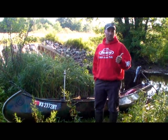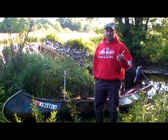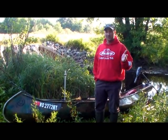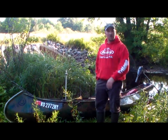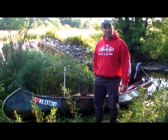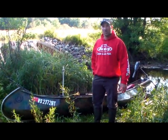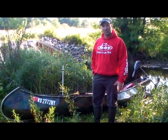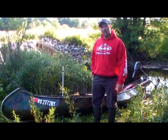We're targeting pike, muskies, and smallmouth. We'll hit curves and bends up here where there's good boulders — you'll probably see us catch a few smallmouth on those. And the long stretches that are a little bit deeper, two and a half, three, four feet of water, that's usually where we catch our pike. So we're going to be pitching spinnerbaits, some twitchbaits today, maybe some small suics. Let's get out on the water and catch some fish.